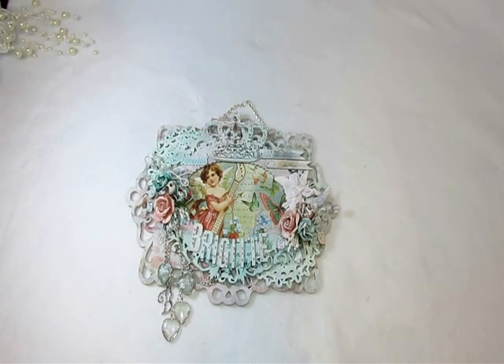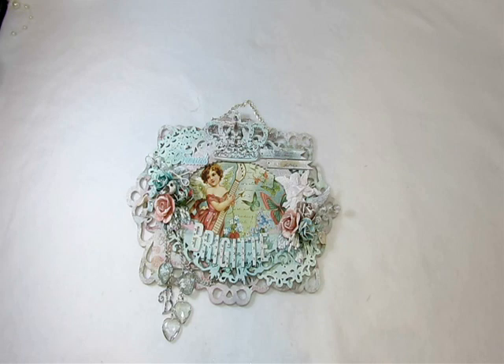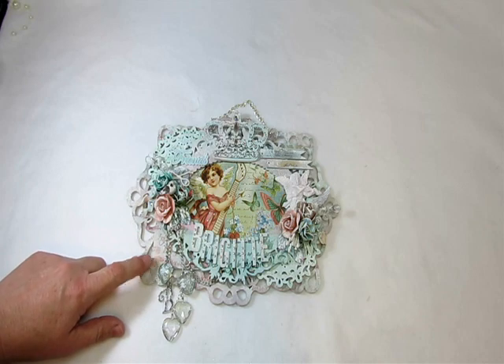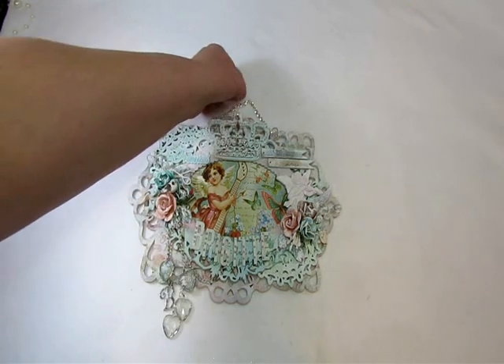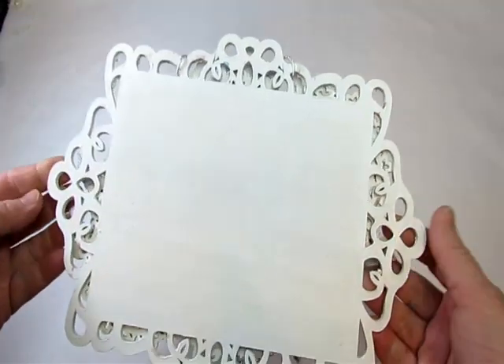Hi everyone, it's Bonnie here and I have another project share. This is also for my swap with my good friend Bridget. She had wanted a sign with her name on it, so I created this sign using all wood pieces from Michaels — there are a lot of layers of wood. So this is what it looks like.